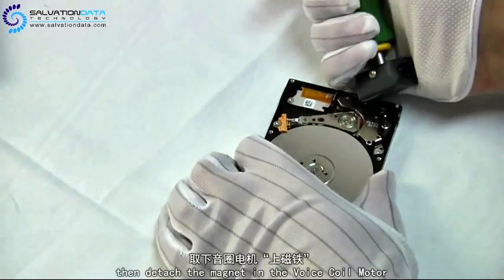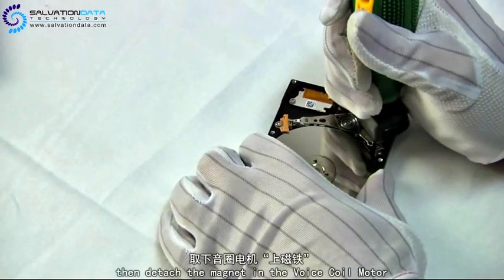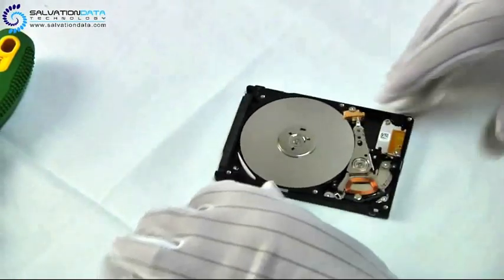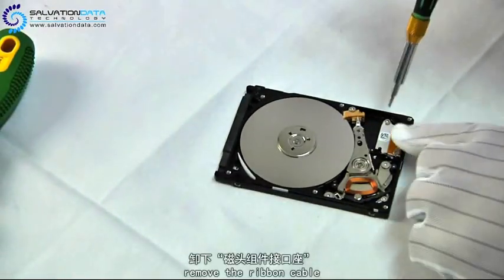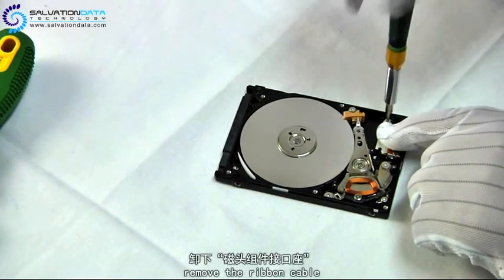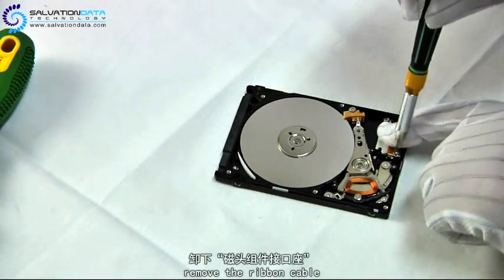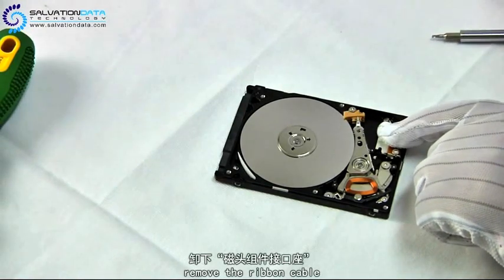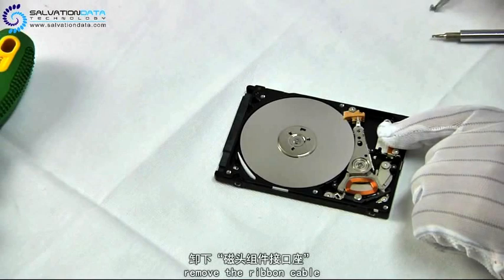Then we use this green, yellow, whatever, hammer-shape tool to detach the top magnet. Now we go ahead to unscrew this ribbon cable which connects the heads to the board. This ribbon cable has to be removed because we need to make room for the head comb.